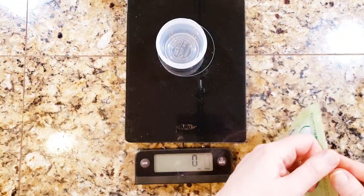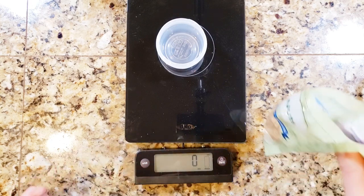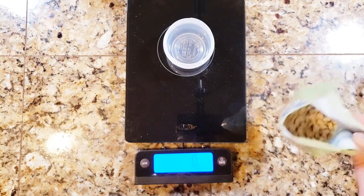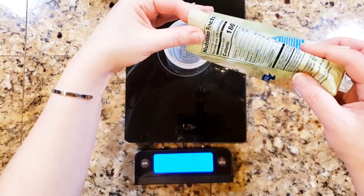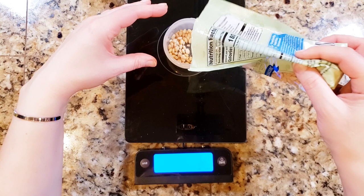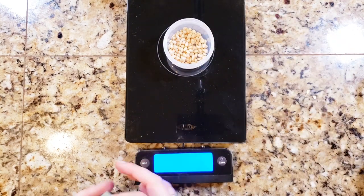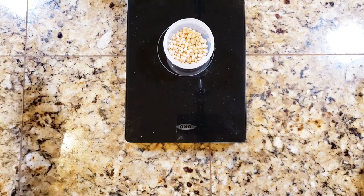I've got some pine nuts here. Since they're going to go with the roasted butternut squash and beans for lunch, I'm actually just going to put them in a little container so he can pour them on top right before he eats - that way they don't get soggy. It was half an ounce of pine nuts. I'm just going to do his portion since I can weigh mine out later.